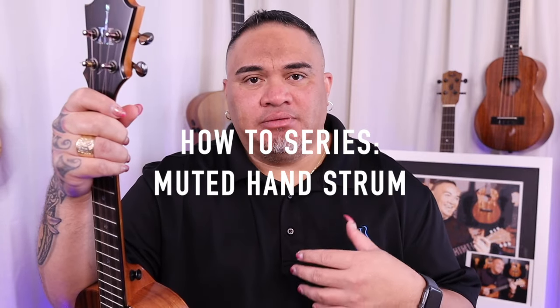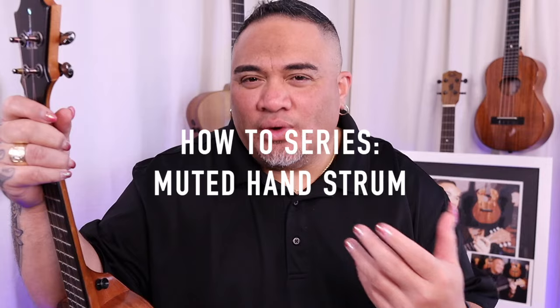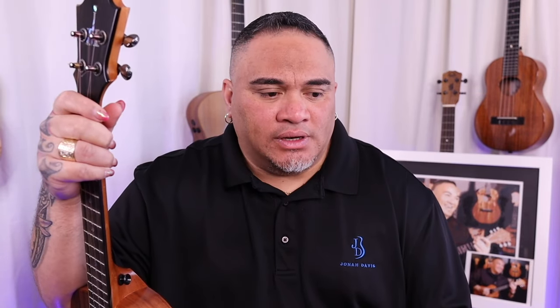Now, this is what I like to call a muted hand. I really like playing with a muted hand. I don't know what else to call it, but that's what I like to call this playing style. I tend to do a lot of my instrumentals and my strumming utilizing these skills, these techniques. So we're going to utilize what's called a muted hand.